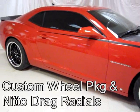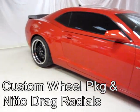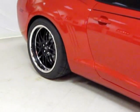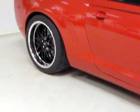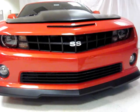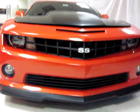But then — oh wait a second — it's got drag radials on the back. My brother couldn't decide whether he wanted to go drag racing or road racing, so we built the car to be a dual-purpose car. As you can see, we've added this front spoiler along with the carbon fiber cowl induction hood.